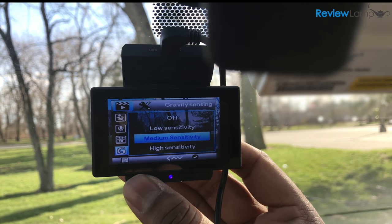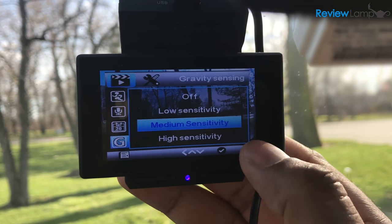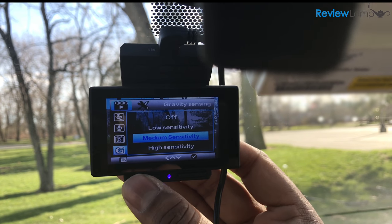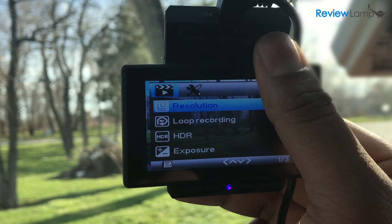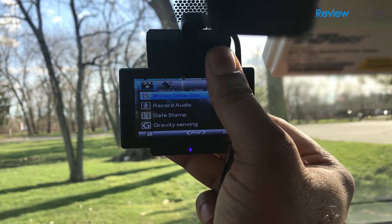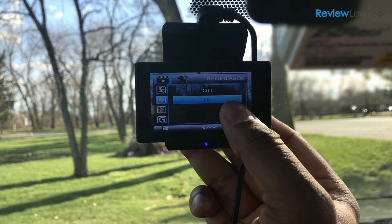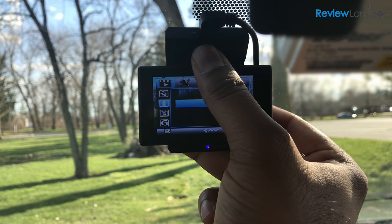Another cool feature is the gravity sensor option. When you turn this on, it preserves the last few minutes of footage in the event of an accident. I recommend setting the sensitivity to medium to keep it from being triggered by things like potholes. Last but not least, the Lumina dashcam also allows you the option of recording audio — very useful for things like traffic stops, where the audio might be essential.